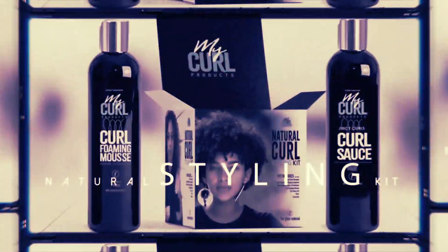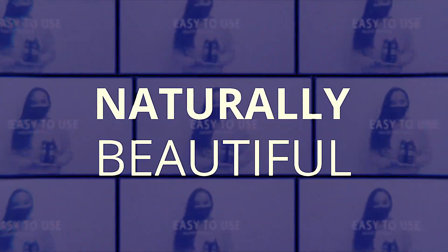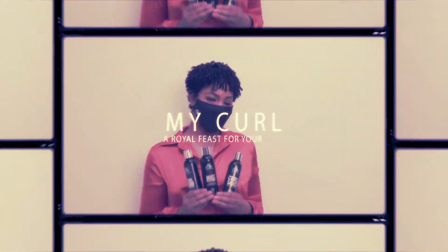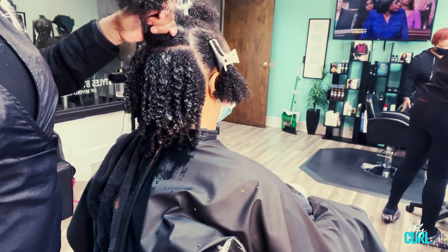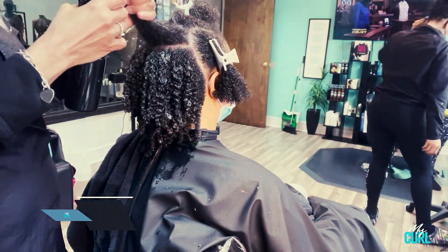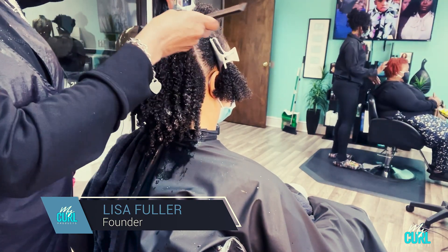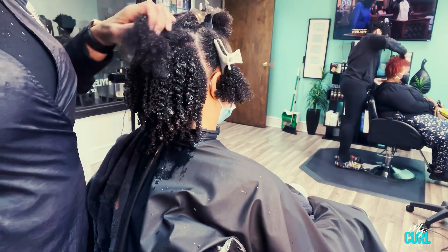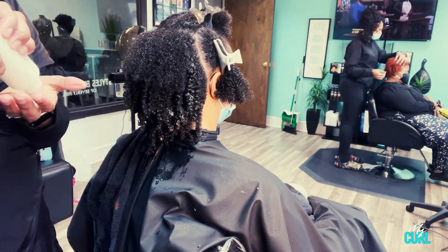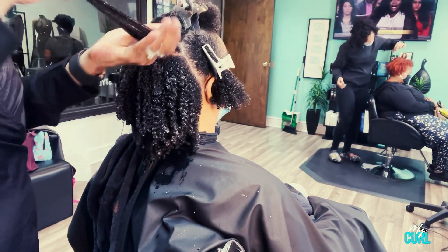Hello, my name is Lisa, welcome to MyCurlProducts. I am Styles by Lisa and founder of MyCurlProducts. Thank you for coming back to my channel. I am doing a wash and go here on my client and I'm using our MyCurlProducts.